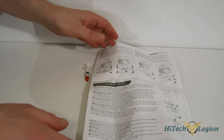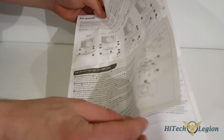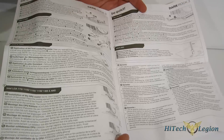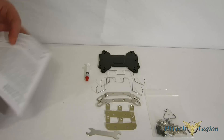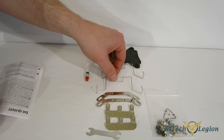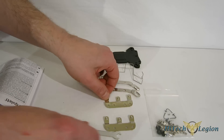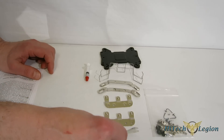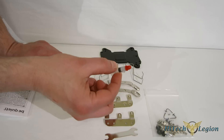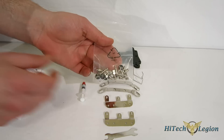All of the accessories for the Dark Rock 3 come in one box and consist of the instruction manual and the mounting kit. The manual is well illustrated and easy to follow, and it's a very easy kit to mount. Included are one back plate for AMD and Intel, a second set of fan clips for push-pull, Intel brackets, AMD brackets, a small wrench, a tube of thermal interface material — good for probably two or three uses — and your various nuts and bolts.